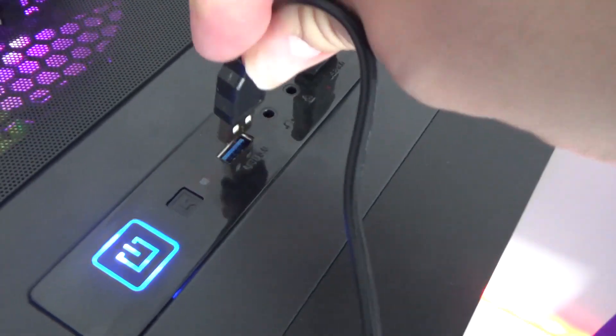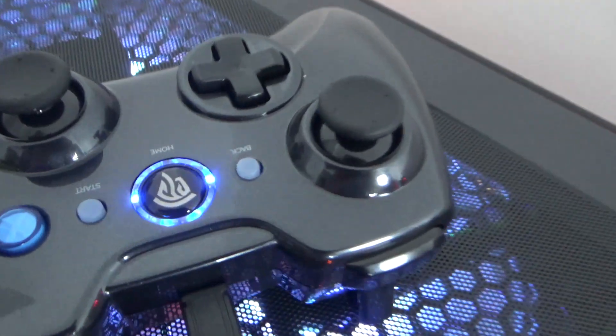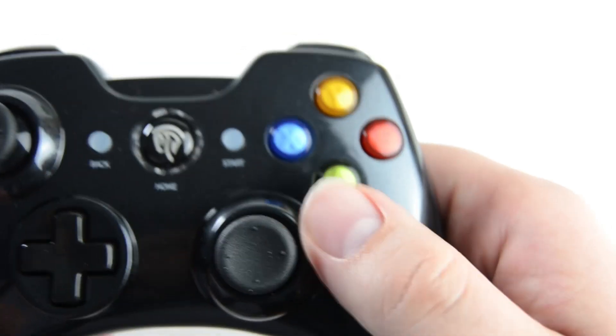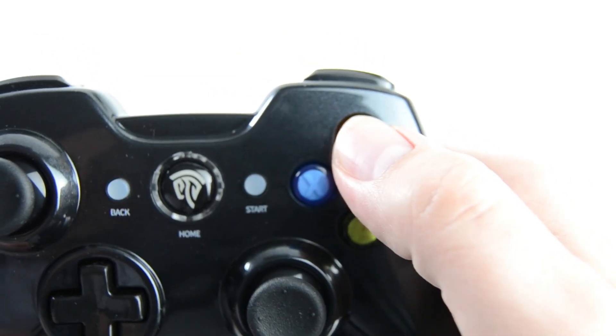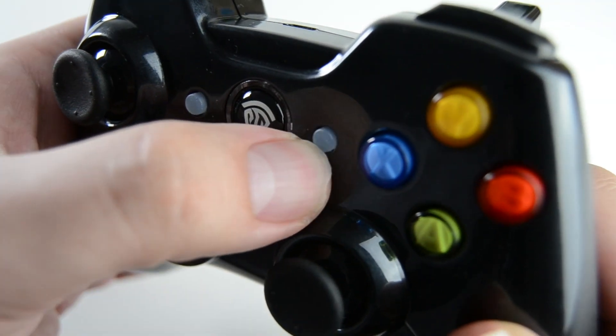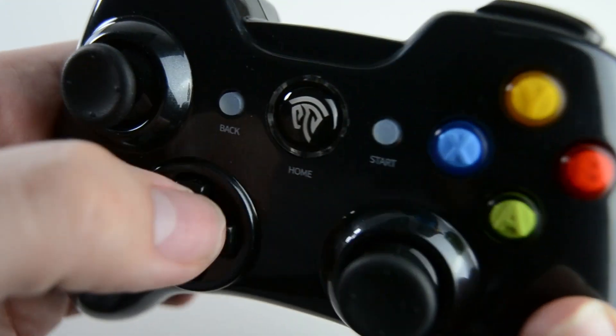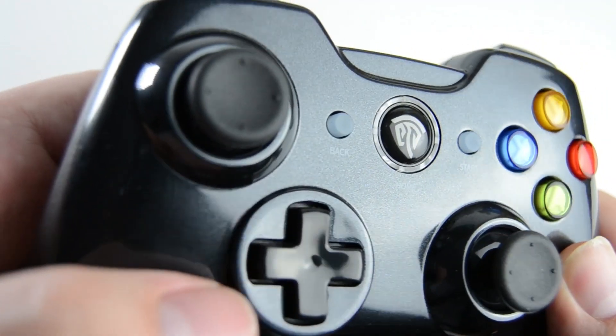It takes 2 hours to charge fully and from that you get 8 hours of continuous playtime. The main buttons feel nice and sturdy and not as cheap as this price point suggests, although the start and select buttons do look and feel very cheap. For the amount of time you generally use these though, it's not much of a problem.